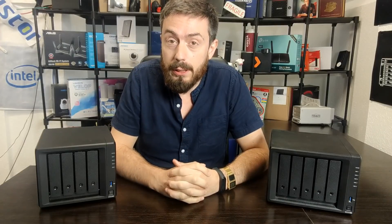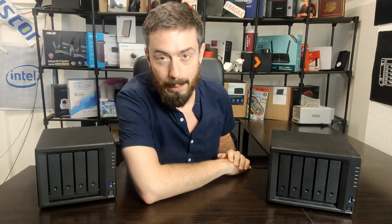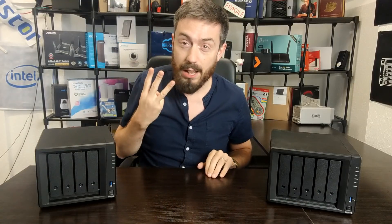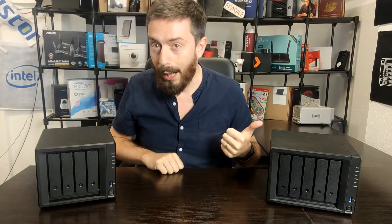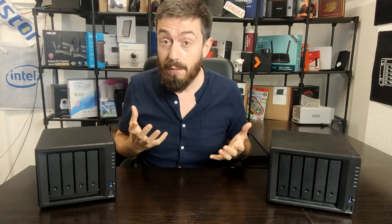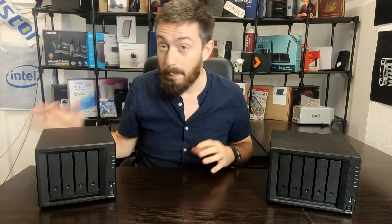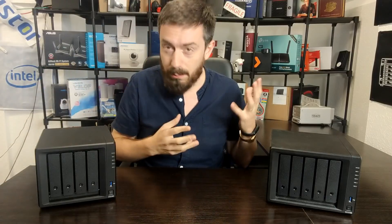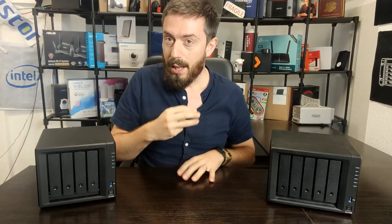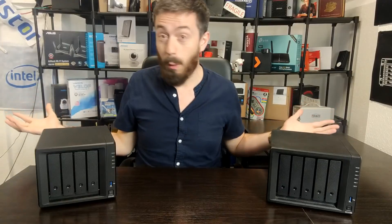Hello and welcome back. Today I want to compare a couple of NAS devices, but let me pull back the curtain a little bit. When I make a lot of these comparisons, they're generally worked out in three ways: number one, it's a new unit that's just been released and I want to compare against its predecessor; number two, it's a comparison against one of its rivals — Synology versus QNAP, Asustor versus QNAP, Synology versus TerraMaster; and third, ones that you guys ask for.